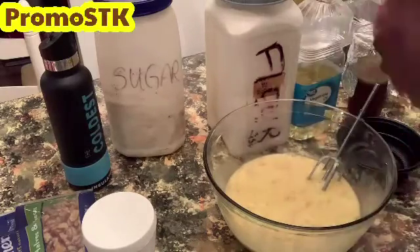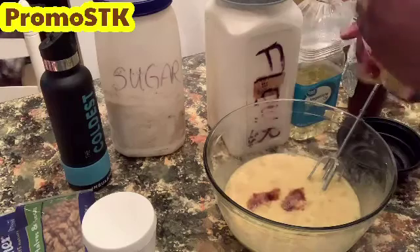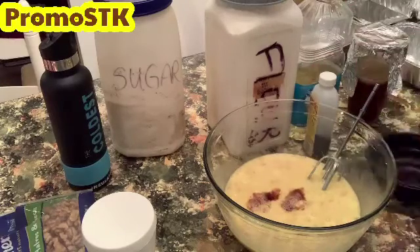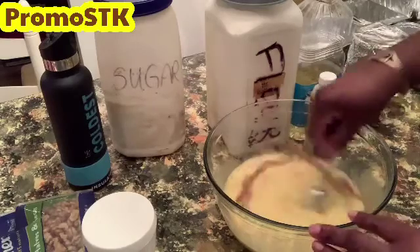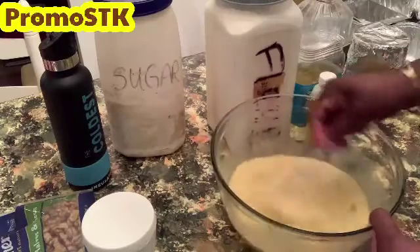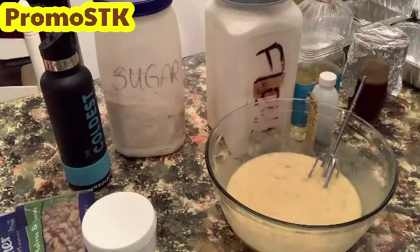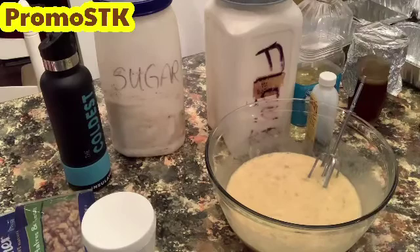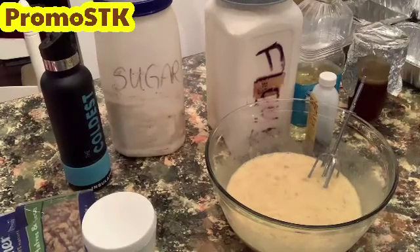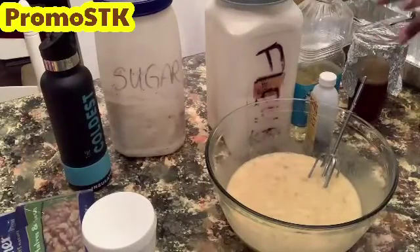We're going to add two teaspoons of vanilla flavoring and just mix that up. Our butter has already finished in the microwave — it's sitting right here. That was two sticks of melted butter and we'll add those in just a moment.